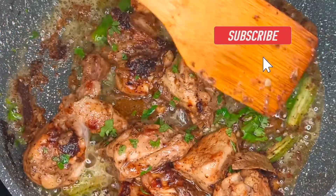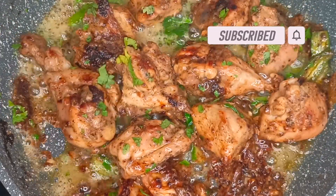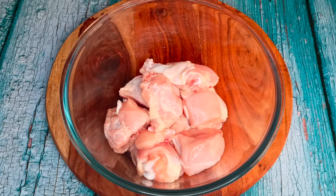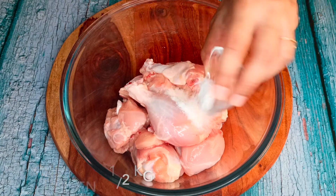Hello everyone, welcome back to Plateau Prism. Today we will see how to cook spicy and tangy lemon pepper chicken. Let's get started. In a bowl, I am taking half kg chicken. For this recipe, we need bigger chicken pieces.